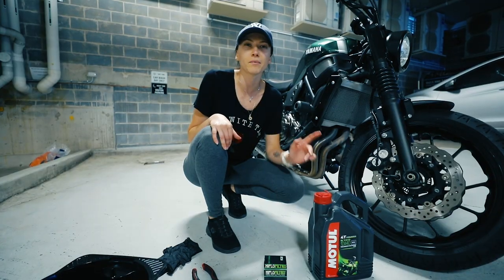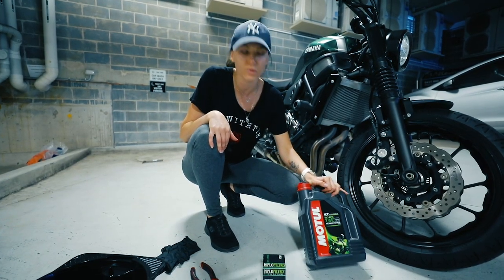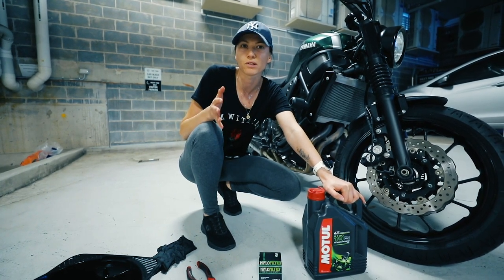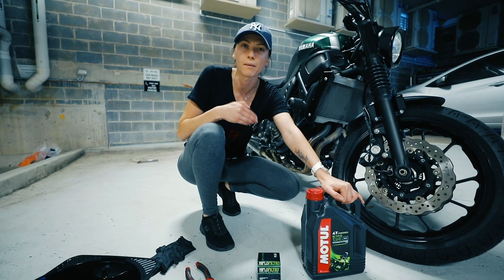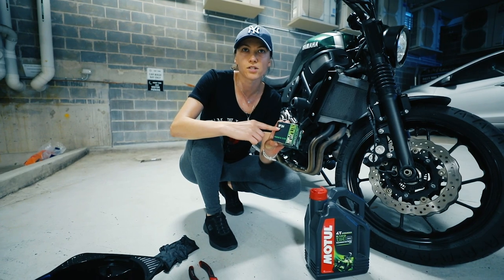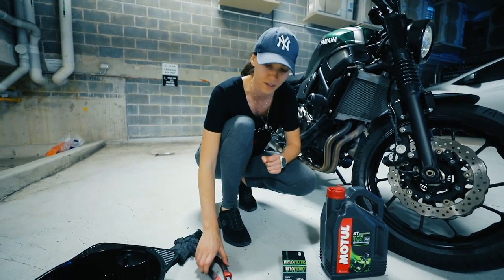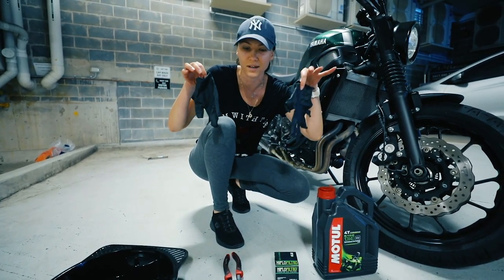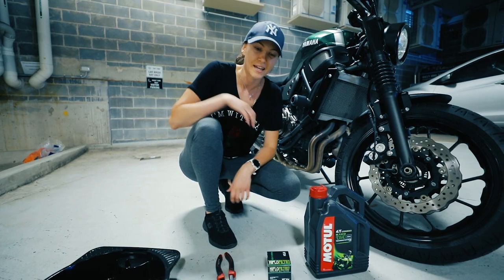Hi guys, my name is Karolina and this is my Yamaha Exciter 700. Today I'm gonna show you how to change oil and oil filter. I'm gonna use Motul 10W40 oil — Motul recommends this oil for my bike. The filter is from HiFloFiltro, number HF204. We're also gonna need a tray and disposable gloves to protect our beautiful hands. Let's get started.